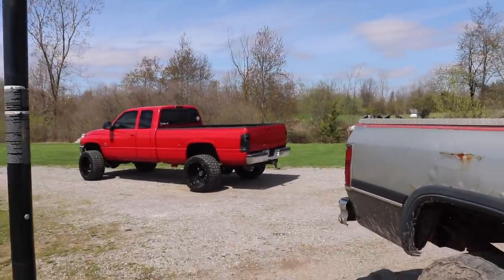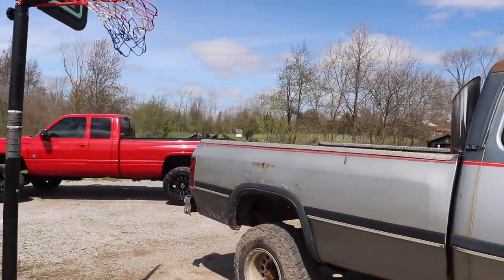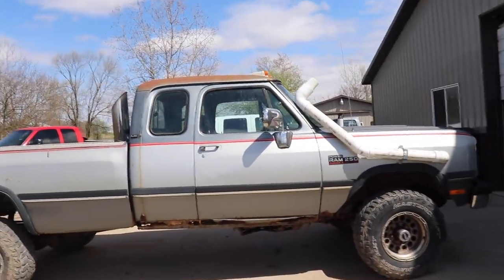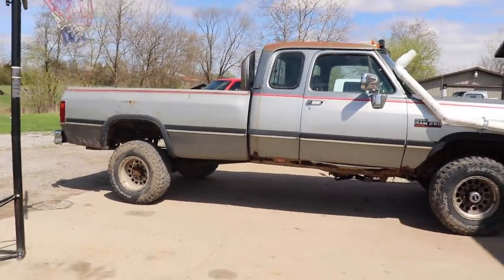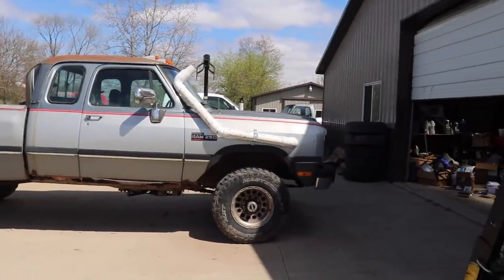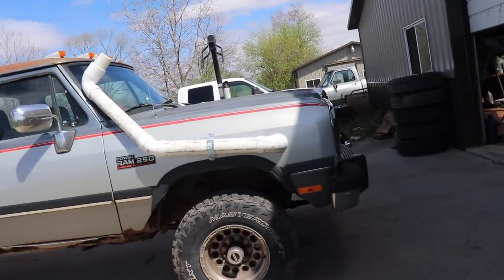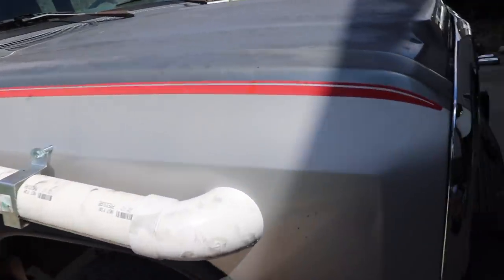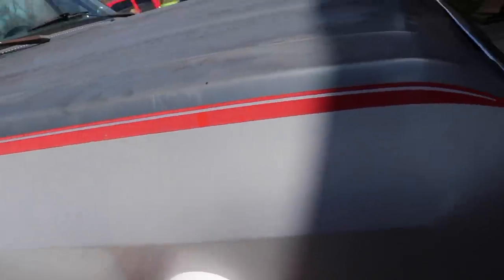Rosie, 24V, hello hello. Welcome back to another video — project Cummins mud truck, it's going to be a fun one. We've got the custom intake on the truck, this is where we left off in the previous video, and we're going to finish this up today.